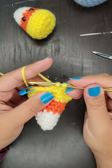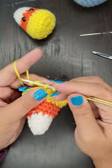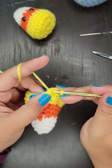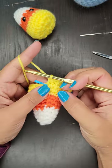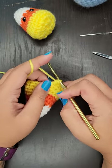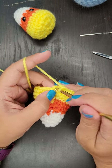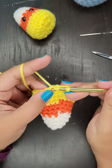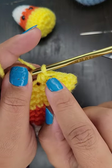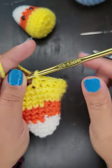We will have one more row of decreases, and then we're going to stuff our candy corns and sew them closed. We are almost done with these cute little guys. For the next row, we are going to do eight single crochet decreases — no single crochets in between, just straight decreases. If you get a little closer and it looks like the hole is a little bit bigger, that's okay because we're going to use that hole when we sew it all closed at the end anyway.